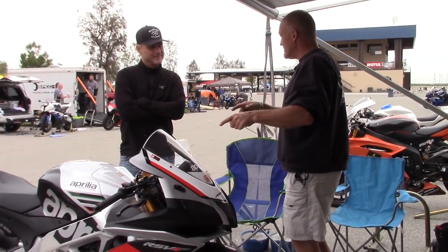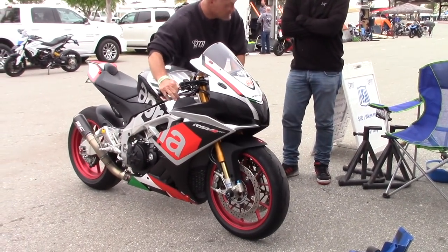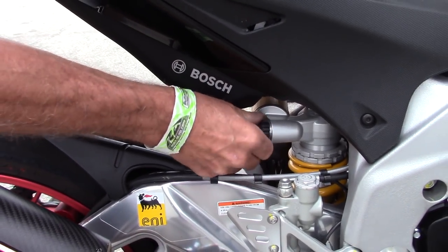You go through the testing and then you do an hour with that and then you carry on. You'll always keep yourself safe and you'll never be in risk of bottoming the forks. And so that's pretty stark: one, two, three, four, five, six, seven.